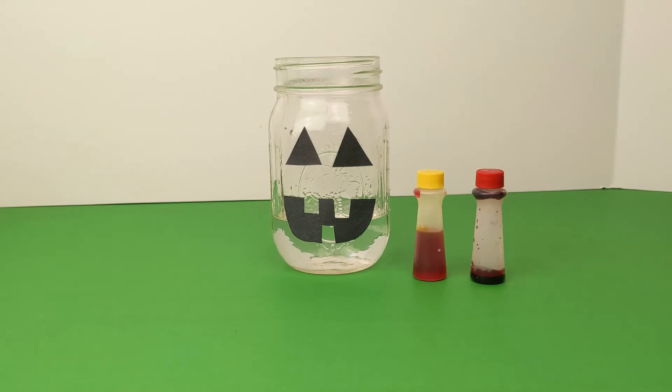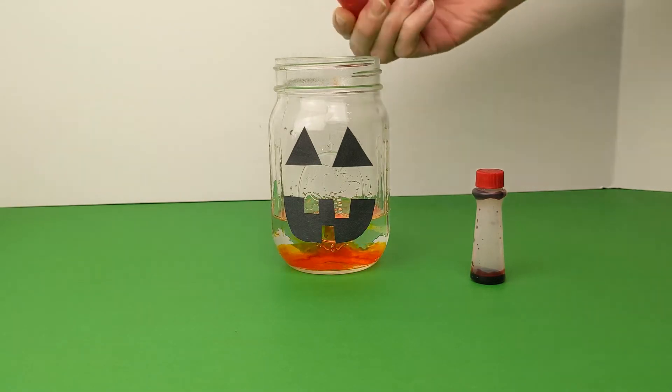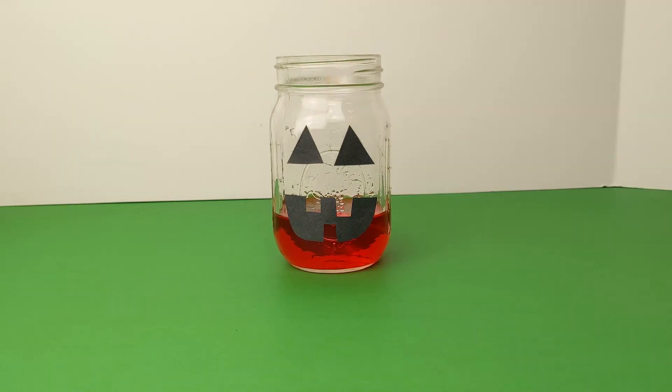Now we will add red and yellow food coloring to make the water orange. You will want to add more yellow drops than red to achieve that orange color. If it's looking too red, add some more yellow food coloring.